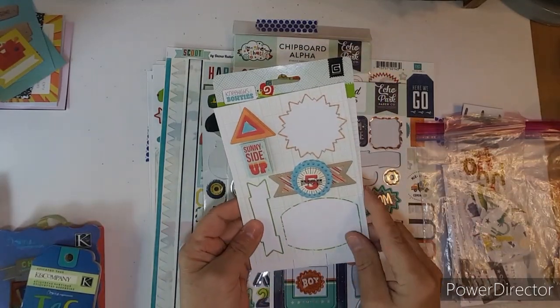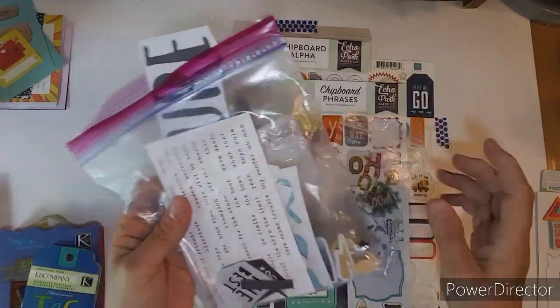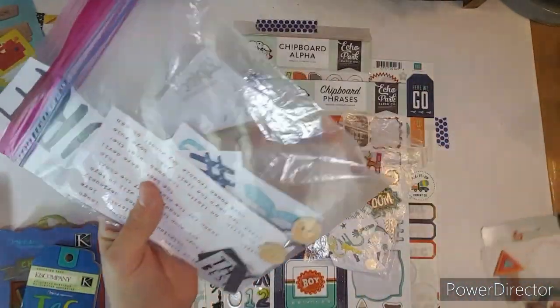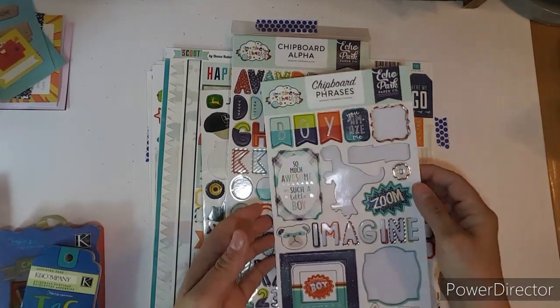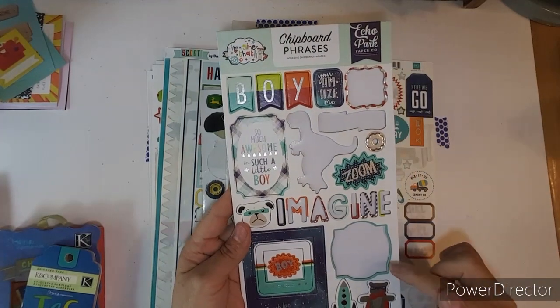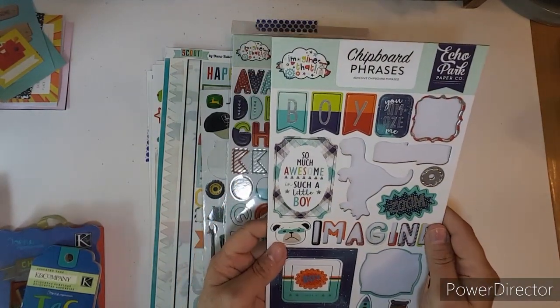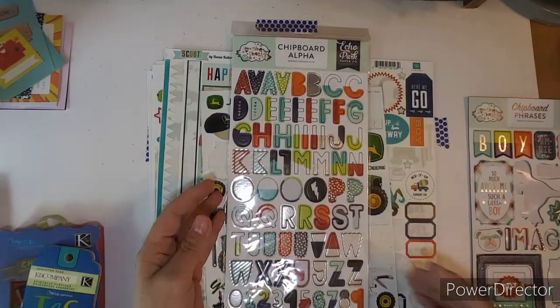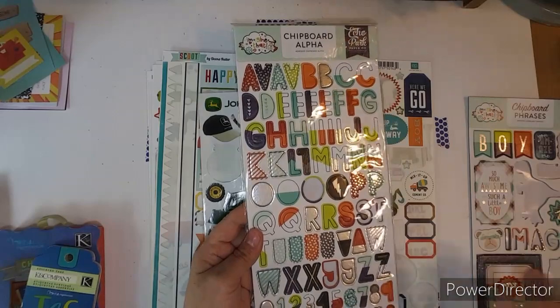I did use two stickers off of this one. I only used a couple things in here, so yeah — not very good this month. I did use maybe four or five of the chipboard, and then I think I spelled one word out of these.